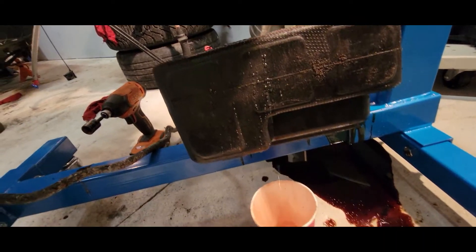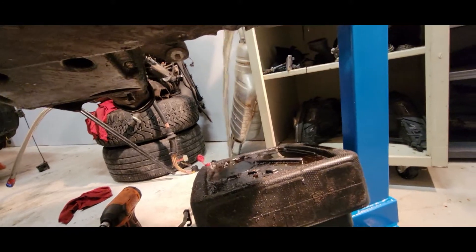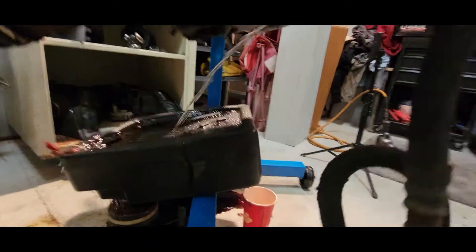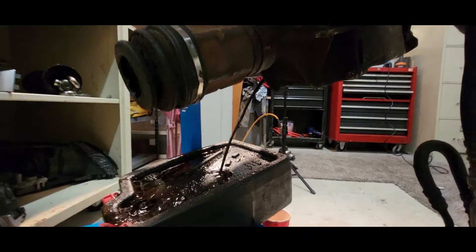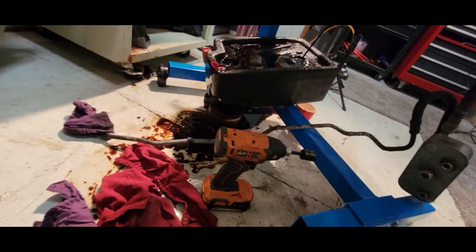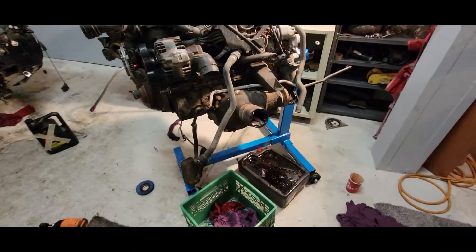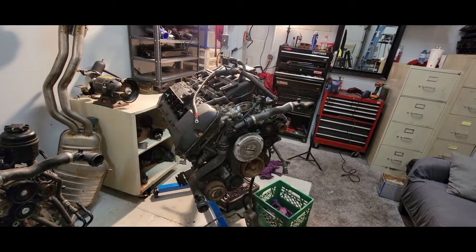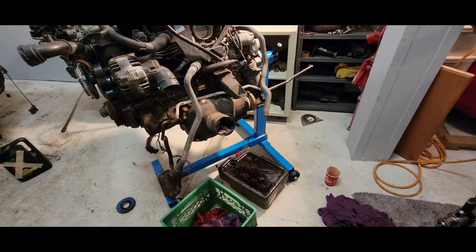That's straight up water coming out of the oil pan. That is straight up water — water and oil. Holy crap. That was actually a lot of water coming out of there. I haven't seen that much water before. That ridiculous mess is cleaned up now, which took a lot longer than you'd think. There was a lot of water in that engine and I think it's from it sitting outside for so long. It may have just found its way in there somehow — sitting outside in the rain and the snow and whatever.